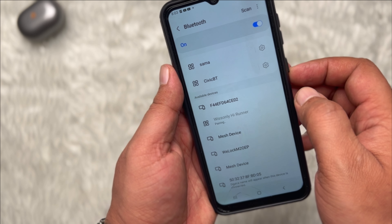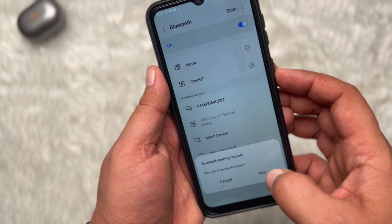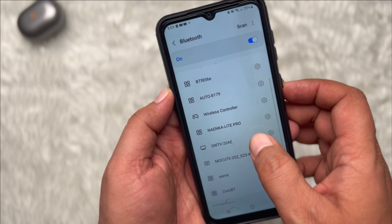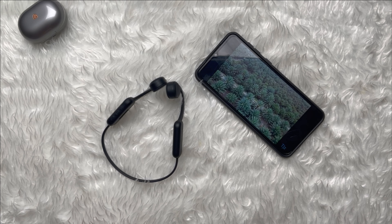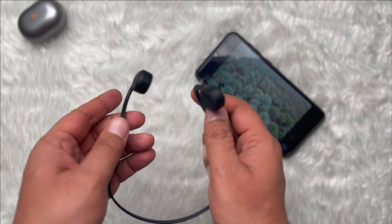We found that pairing the HiRunner took only seconds, thanks to Bluetooth 5.0, which is a very recent standard. Furthermore, the connection was very stable for up to 10 meters, so you still have room to move if you are doing crossfit or are away from your device.